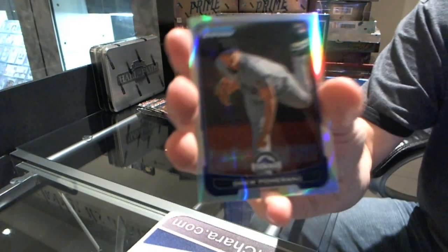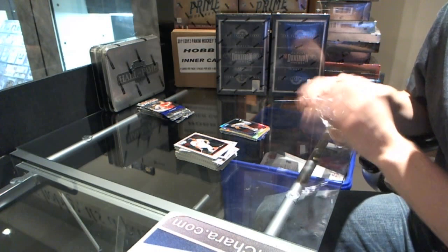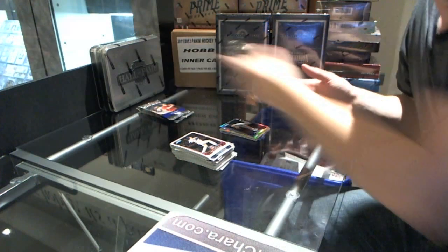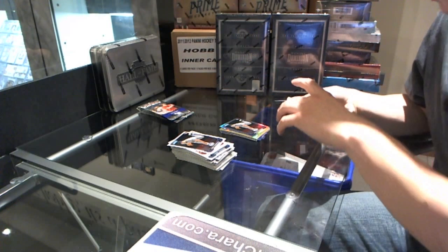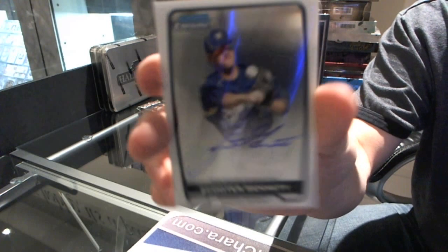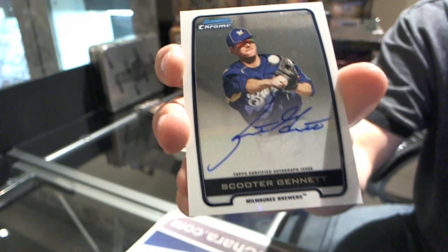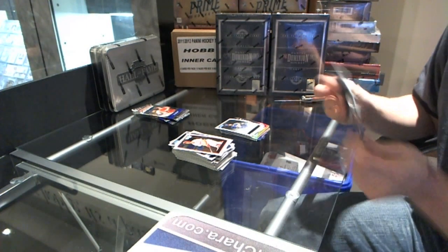We've got a refractor of Drew Pomeranz. Base. And we've got an autograph - rookie autograph of Scooter Gennett. Two autos - seems every time you get a colored autograph, you end up with two. Nice little bonus.